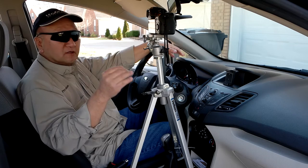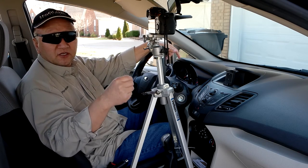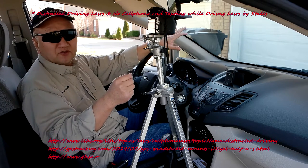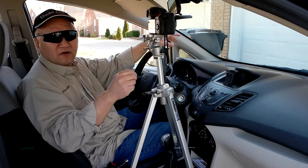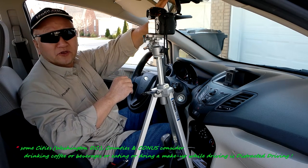There are 20-plus states that have passed distraction laws, meaning you cannot mount a GPS, cell phone, or anything on a windshield or rear view mirror.